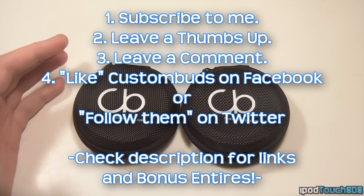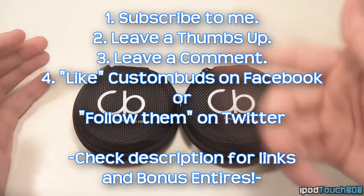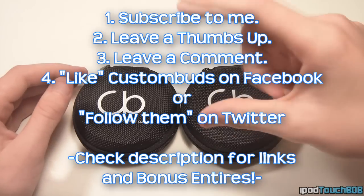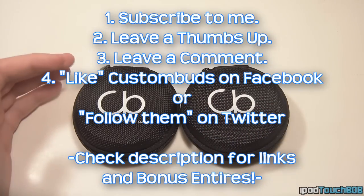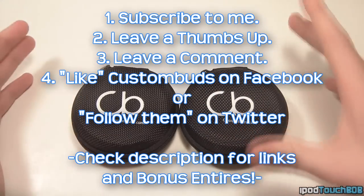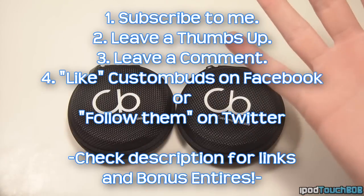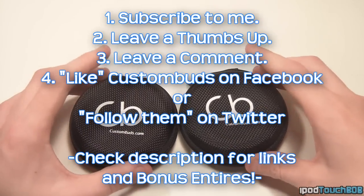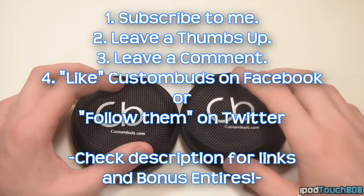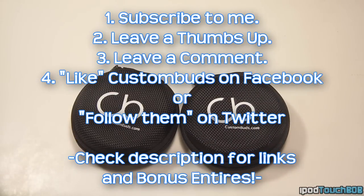They're also going to have a Black Friday earphone sale, so they're going to lower the prices. So even if you don't win, you'll be able to take advantage of that. If you want to do a bonus entry, you can click to tweet the link down below, and you can also favorite the video. All the rules will be on screen and in the description. Anyway, thanks for watching guys, hope you enjoyed the video. Make sure to be subscribed, leave a comment, leave a thumbs up, and like their Facebook page. The giveaway ends in about 3 or 4 days — I might end it on Thanksgiving — so get your comments in as fast as you can. I'll catch you in my next one.